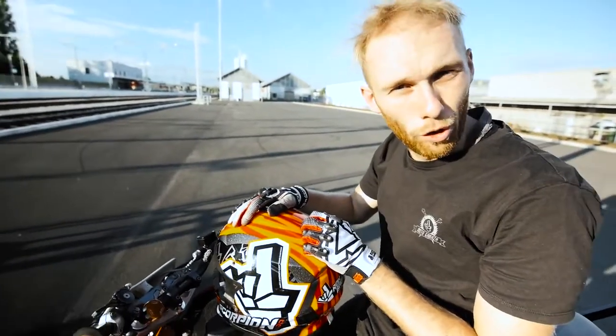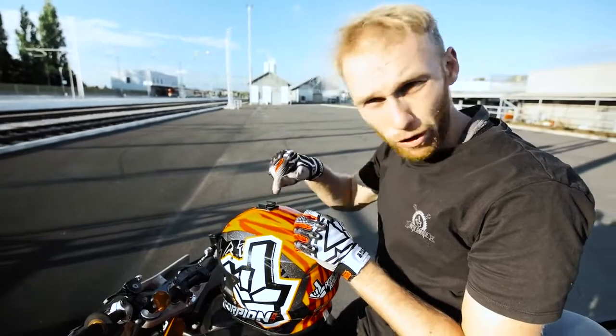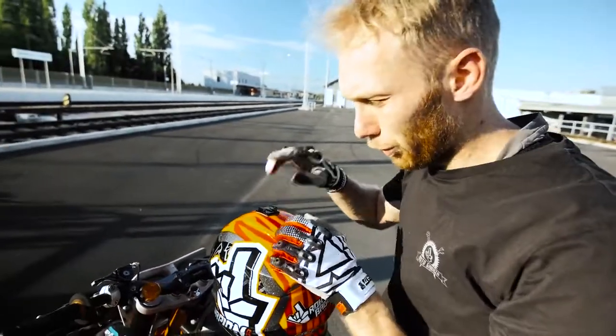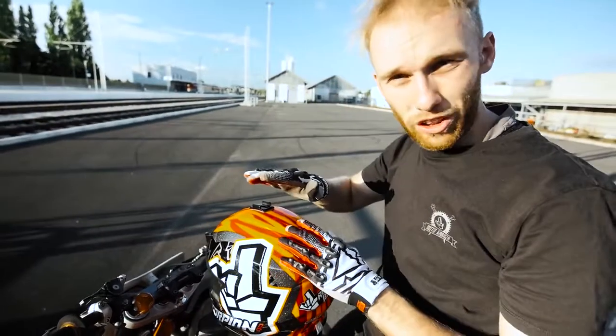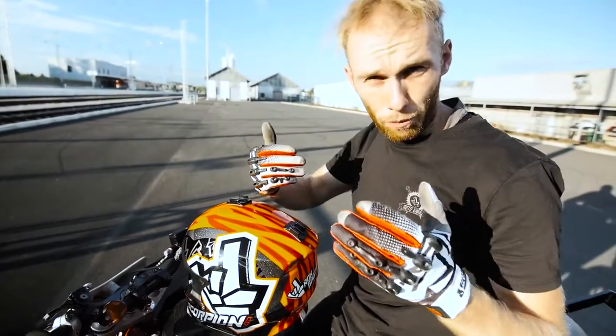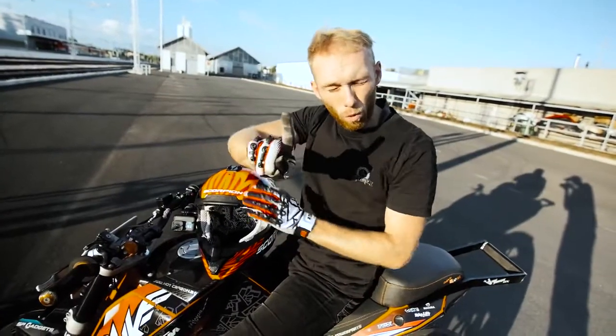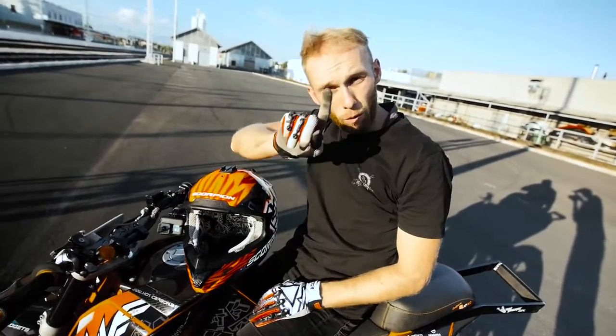Damn, no-handers, man. I still couldn't manage to learn them in recent years, but I told myself this is the year I want to learn it. For the recent few months I've been focusing on my foot brake game, since I come from scooter stunt riding where there is no foot brake. Today I want to do one full circle with no hands before the sunset. Let's do it!